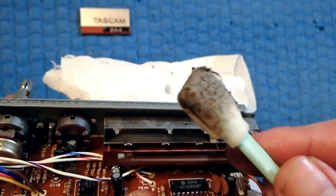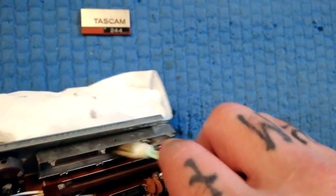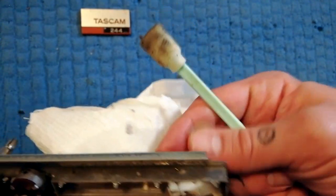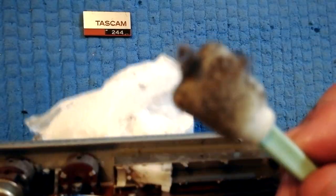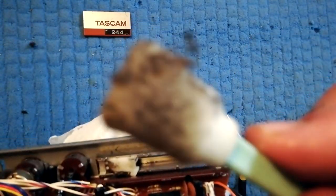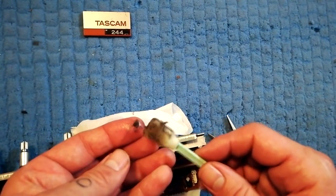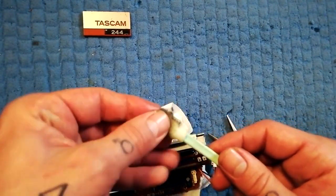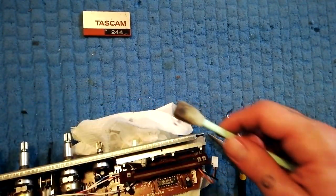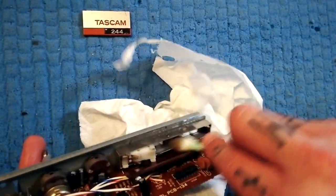There's quite a bit of fluff and gunk in there — there's a big old lump of lint there. Look at all that — all of that was inside the fader. As you can imagine, that's not great for an electrical signal.